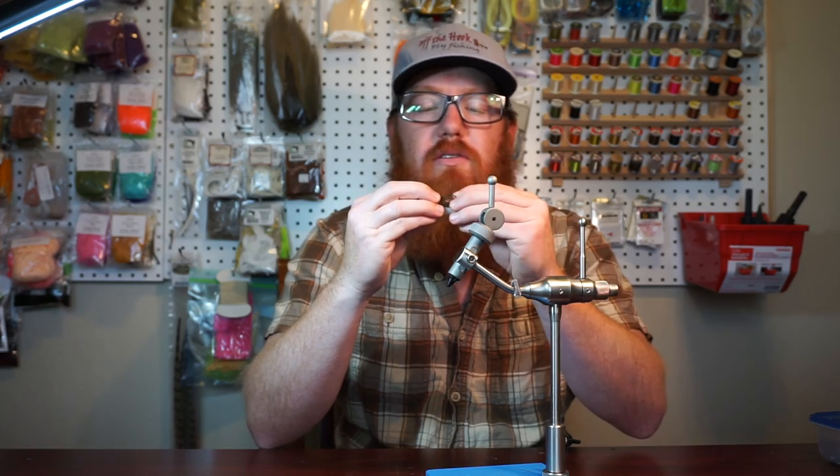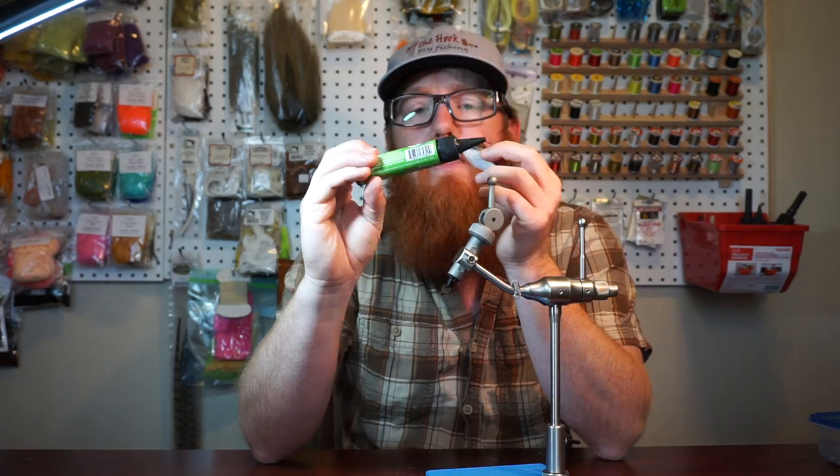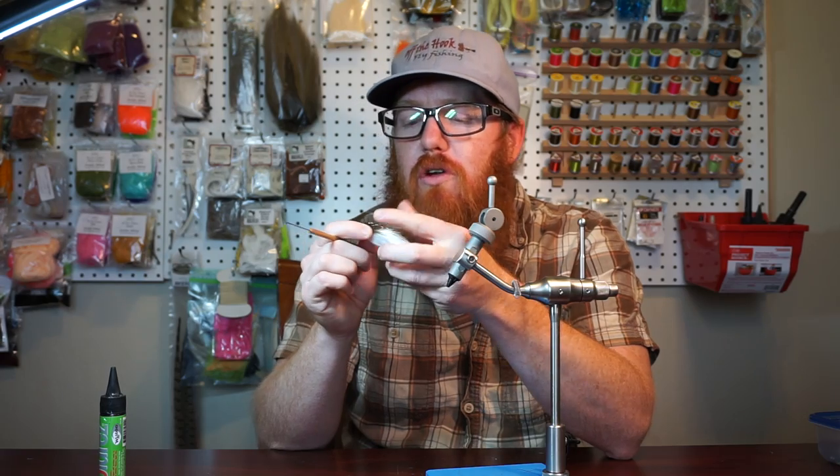Once you're done with that, if you really want to get this sitting nice, you could use a flexible UV curing resin like Solarez Flex. You put a little bit on there and then with your bodkin just brush it back. If you've seen any of my videos you know I do that a lot.